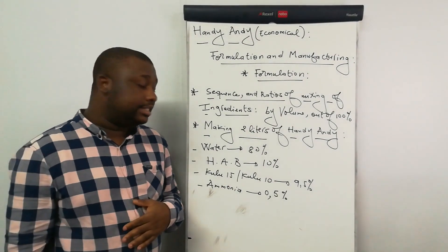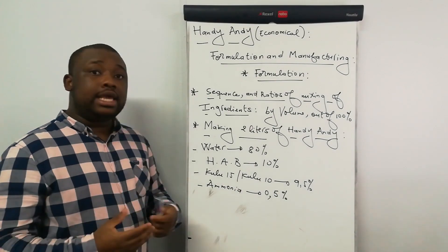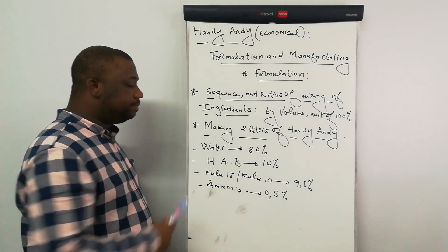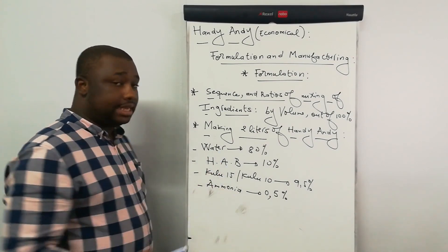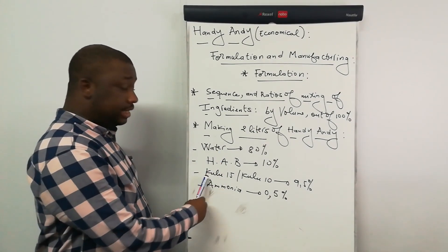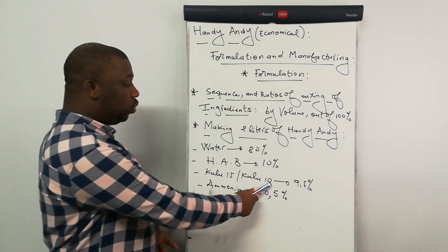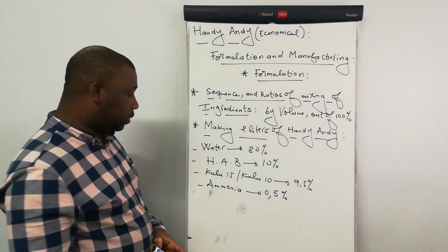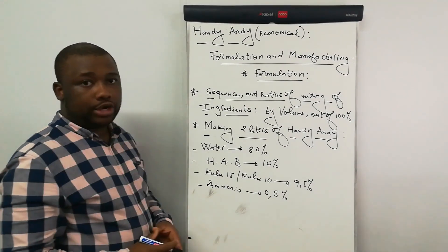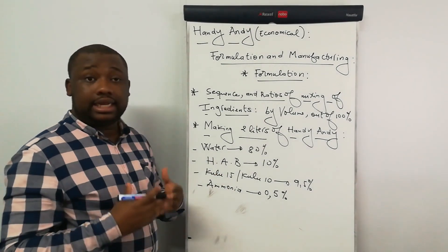So let's start by stating ingredients. What are the ingredients that you need to manufacture the Andy Andy? The ingredients are water, HAB which is your Andy Andy base, then the Kulu — which is the Kulu Bride. Kulu 15 or Kulu 10 can be used. These are thickening and whitening agents. And we also have ammonia. So these are the ingredients that you need to manufacture the Andy Andy.